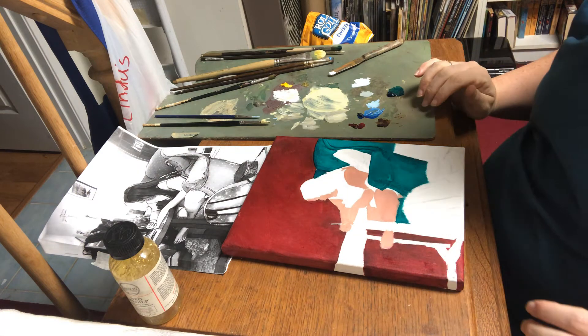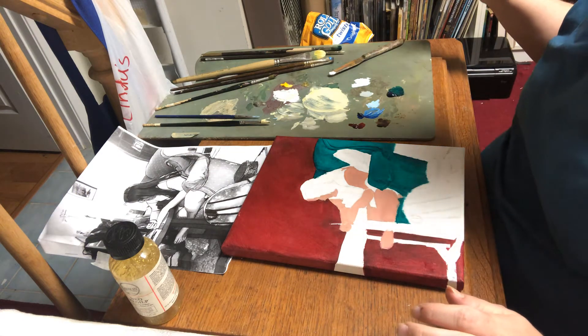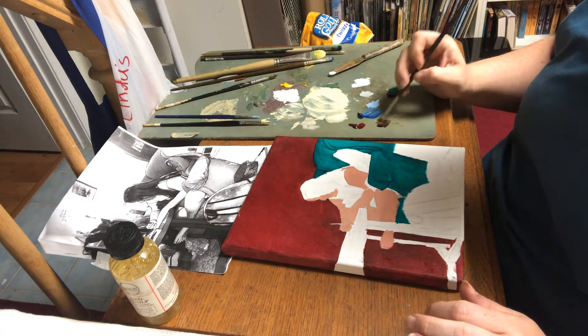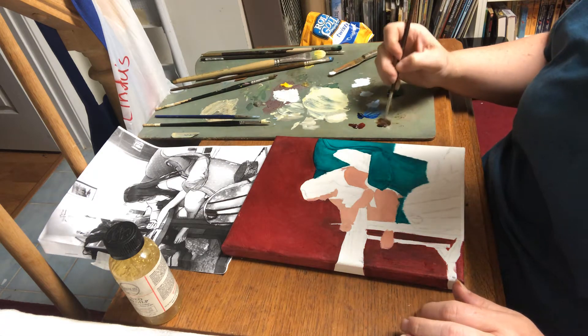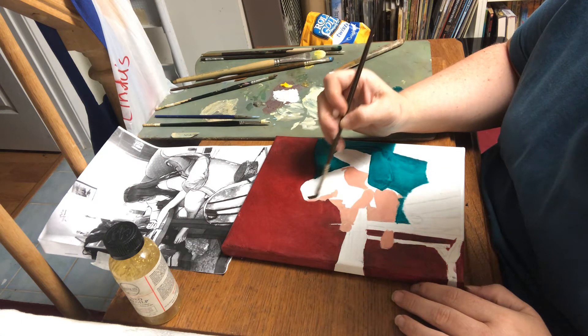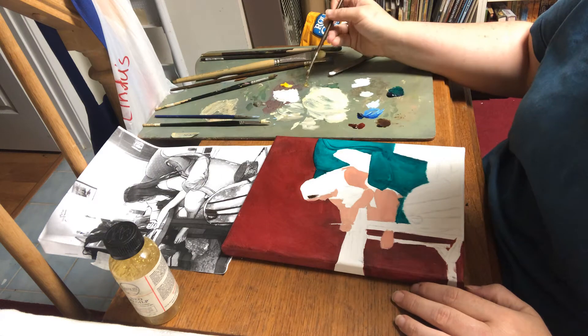I have some burnt umber that I will be using for my daughter's hair. I used this brush when painting my son's hair just a moment ago. So let's block in her hair and get a little bit more medium.